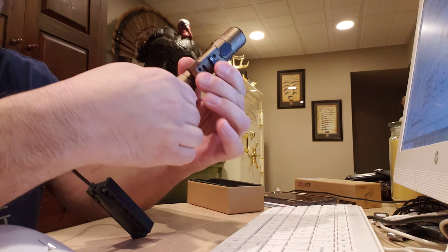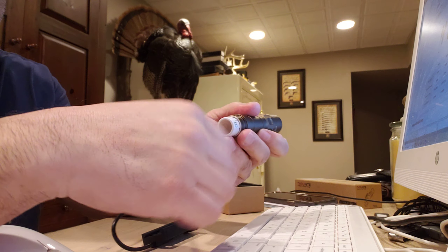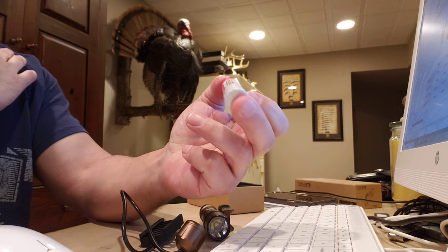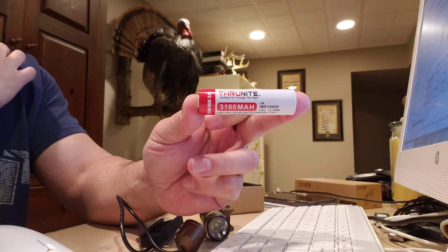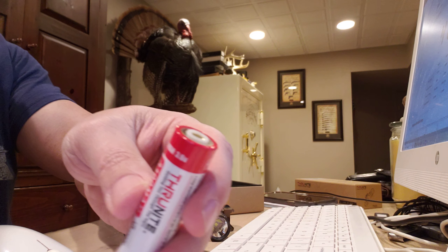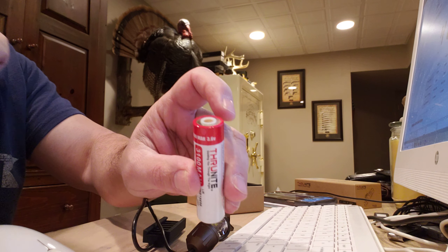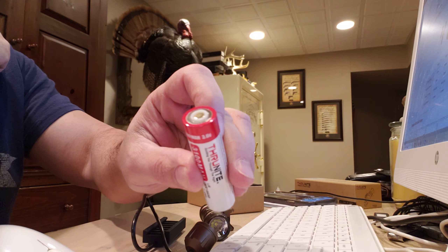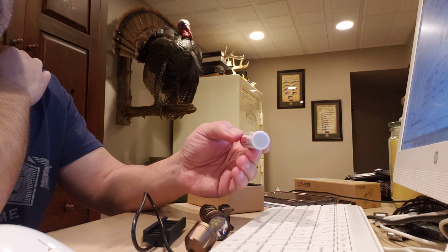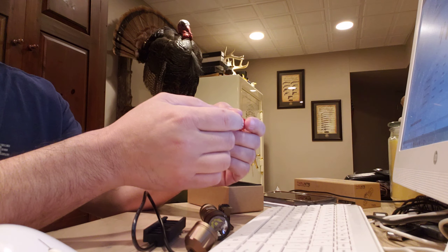Another thing I do not like about the light — and there's always something you're not going to like about any particular light. It comes with a Thrunite 3,100 milliamp-hour battery that comes with the light. This is a proprietary battery, and I believe it makes you not able to swap in a basic 18650 because of that plastic piece. They do that because these are high-discharge batteries, and regular 18650 batteries are not.